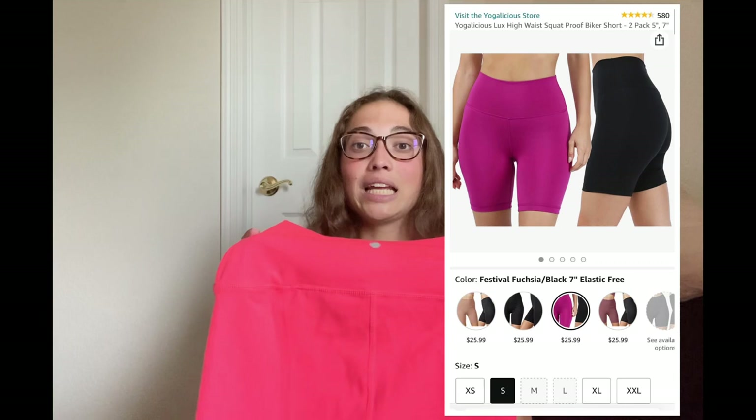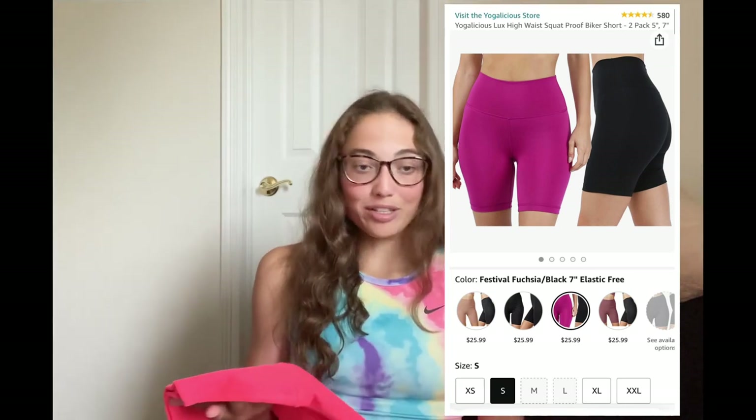The last Lululemon dupe I tried out, and I think the closest one I found, are the Yogalicious Luxe Shorts. These things are incredible, honestly. The logo in the back is a super similar circle and it's in the middle of the back. The only difference is these have a straight seam above your glutes, whereas the Aligns have that slight V. The front is a straight seam and it does have a front seam. What I love about these is the waistband has no seams, so these are so flattering on your waist, just like the Lululemon Aligns. They're both equally flattering.